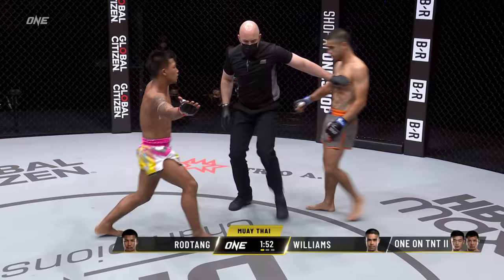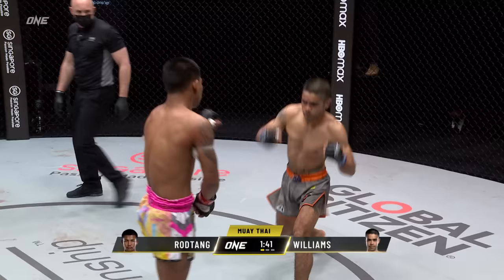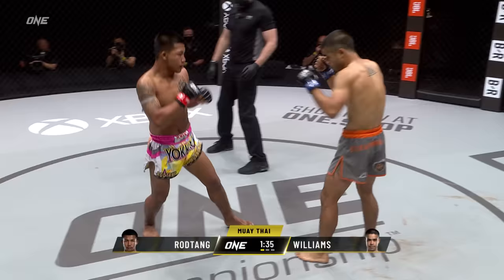Mini T was actually born in Thailand before he transferred over to Australia. Coming close with that counter right hand is Mini T, Daniel Williams. Patient start here from Rod Tang — but you can tell Rod Tang came out immediately and does what Rod Tang does. He started taking control of that circle and moving forward.